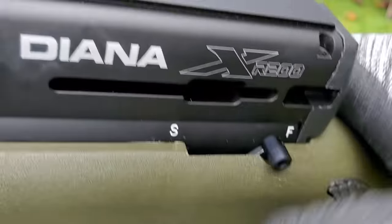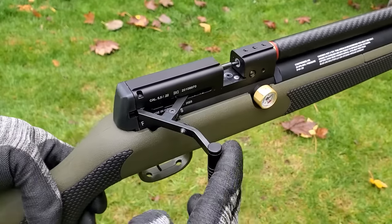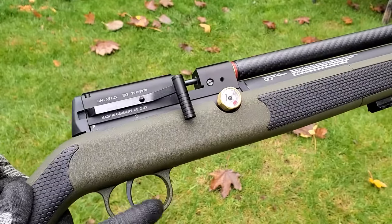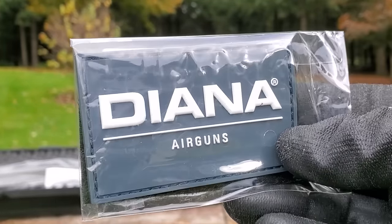It's got a two-stage adjustable trigger. Barrel length is 22 inches in the smaller calibers, about 24 inches in .30 caliber. Overall length is 43 inches. It weighs 6.6 pounds in the synthetic. It includes one magazine, one twin shot tray — which is like a single shot tray — and a rifle case. Nice. And of course, it's made in Germany, another reason it's so accurate.